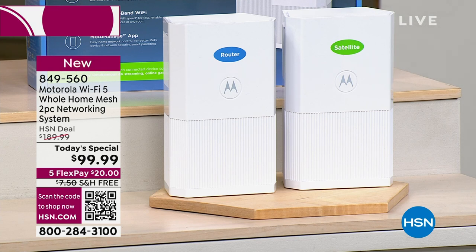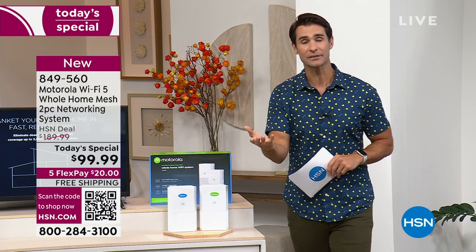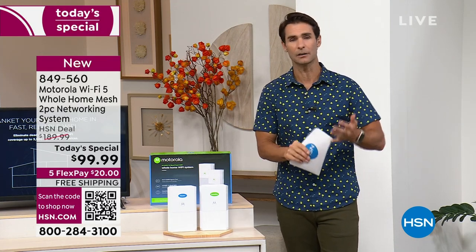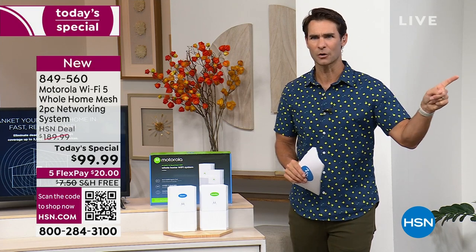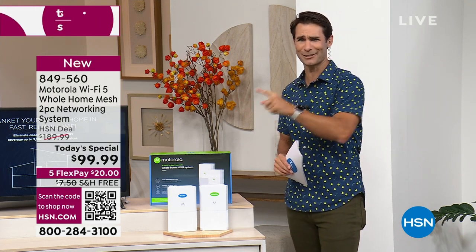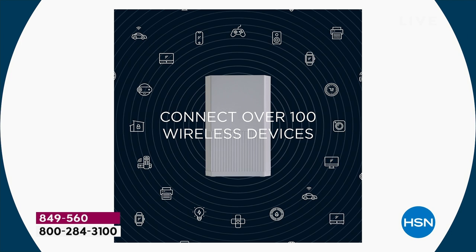If everyone in your home — kids, mom and dad, brother, sister, friends — is connecting to the Wi-Fi and it starts to slow down, you need a good boost. If there are dead spots in the corners of your home where the Wi-Fi isn't quite as good, you need a robust, very strong mesh system. Think about how many devices are connected: your phone, tablet, laptop, desktop, TV, Ring doorbell, Arlo security cameras, refrigerator, treadmill — all connected. You can connect up to 100 devices with this today.